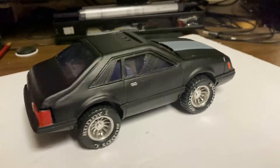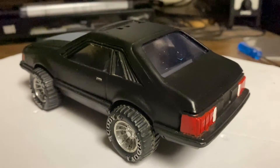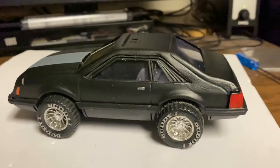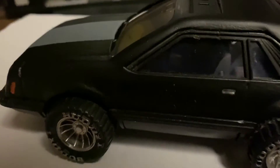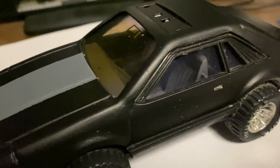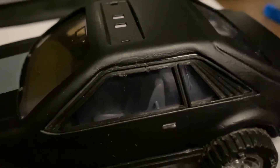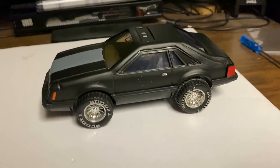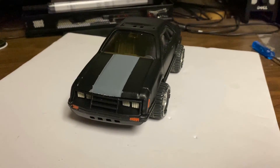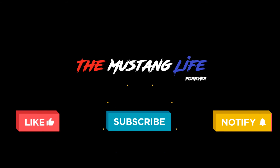I painted the taillights. I took it all apart and painted the interior, which is kind of hard to see through the yellowing glass. It didn't turn out too bad. I'm going to stick it on the shelf somewhere. If you like this video, please like, subscribe, and hit the little bell for notifications.